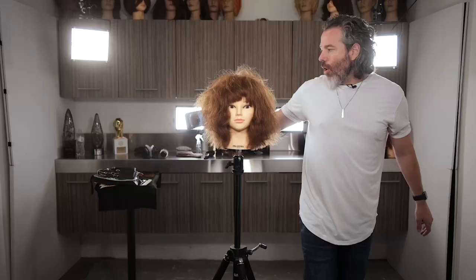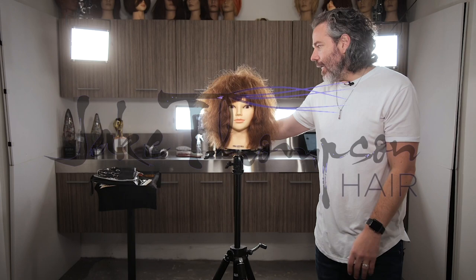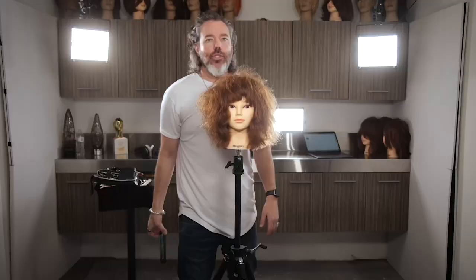Do you guys want to learn the best way to thin out thick hair? One of the things I get asked a lot is really how do we remove and make thick hair look thin. So let's go ahead and get started.